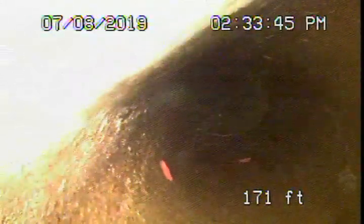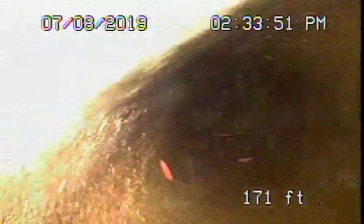We're here at 1310, 1312 Mohawk Street here in Los Angeles. We started off by running our camera from a four-inch clean-out that's located on the side of the house, right at the back, in the guest house at the back. We're all the way out into the sewer line, all the way out, and we're actually in the city sewer right now.